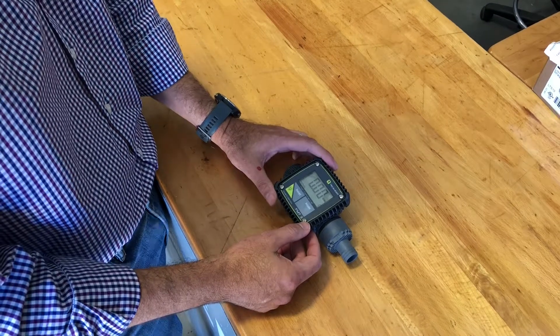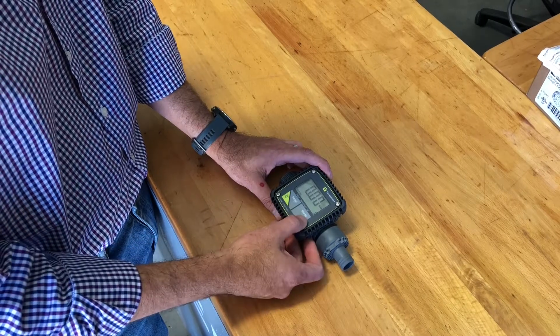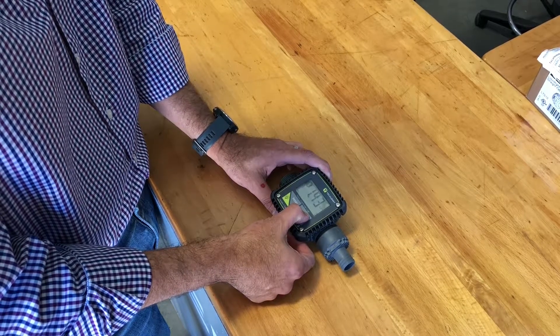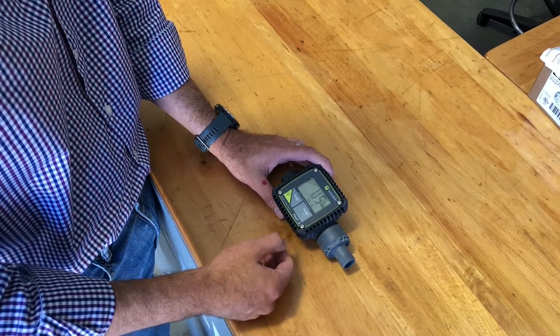You're going to have several buttons here. We're gonna focus on the mode button — press and hold until you see the screen flashing. Now this is where it's going to take you to your units.